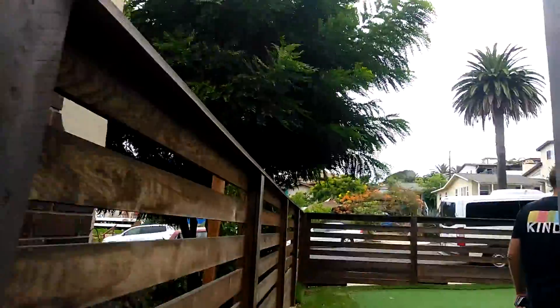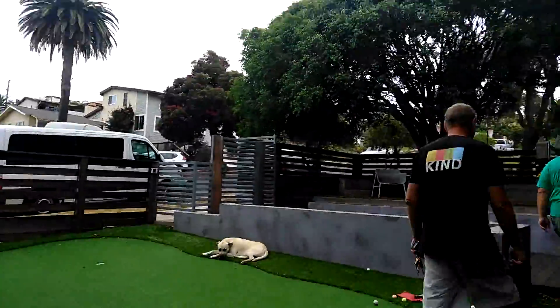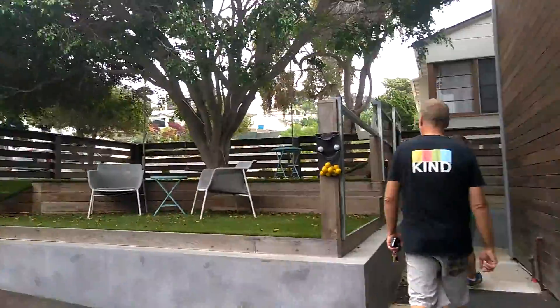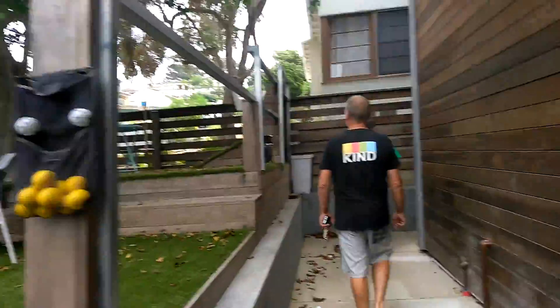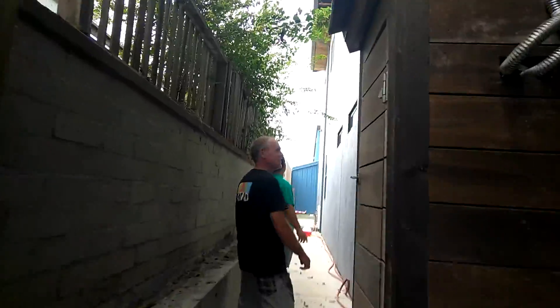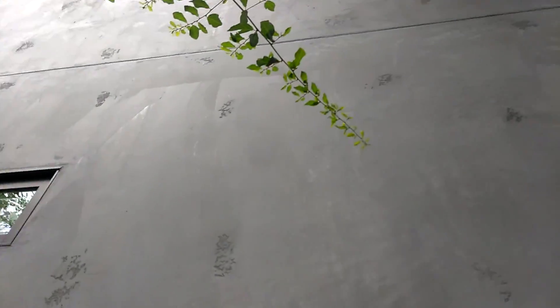We've got some unfinished room in the garage — there's going to be a poker room. Invite me to the games! You can see here, this whole thing is one unit — a 65-foot box, and it's a 65-foot box.